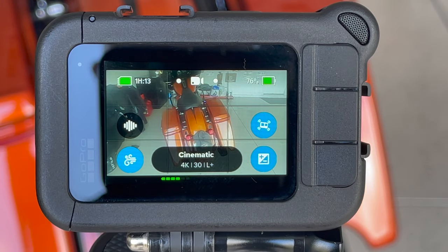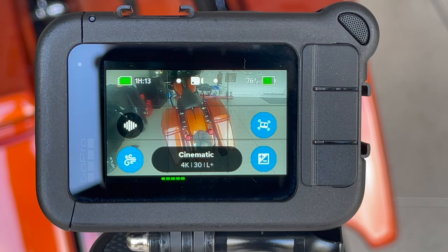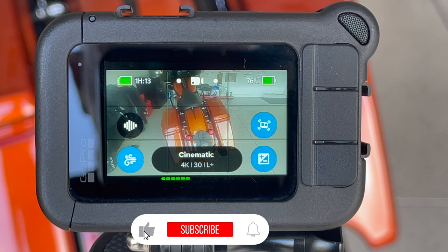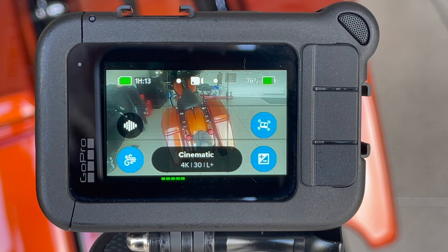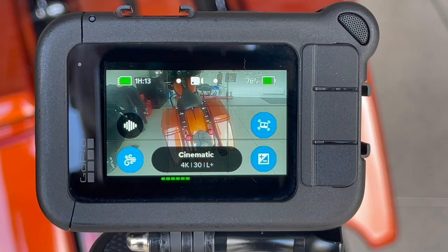I have to give credit where credit is due. I found this little bit of information on a channel called Teapot1. He's a Scottish guy, he's got a great channel. He does a lot of vlogging, which is why I wanted to see what he had on his channel. He found out that there's something in the software that you need to turn off. I'll put his link to that little bit of information down below.